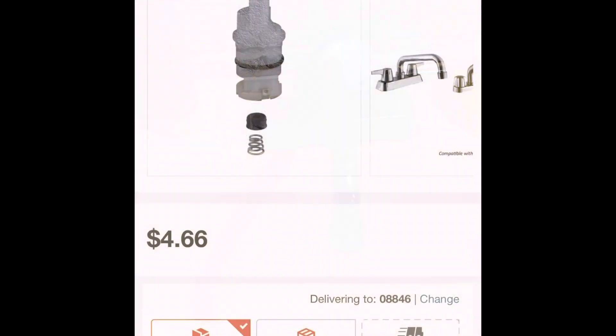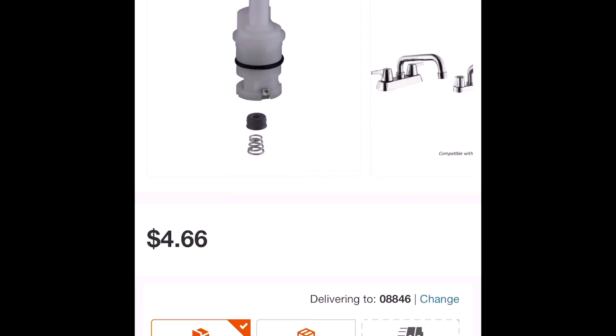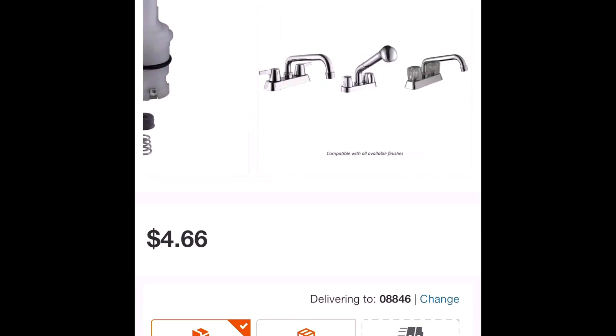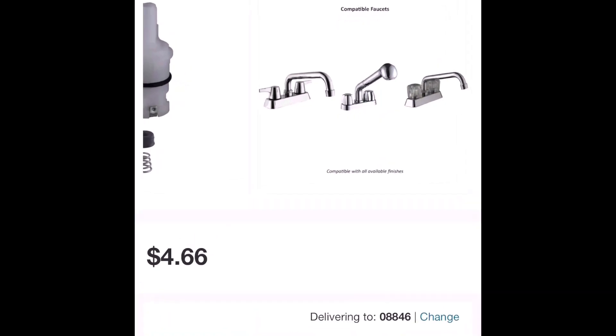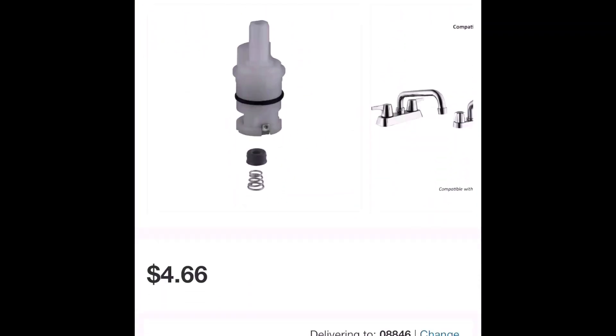I went to Home Depot, Lowe's, and some other stores around my house trying to find a replacement but they didn't have anything in stock. So I went online to Home Depot and this was the best price I could find — four dollars and 66 cents. It shows a picture and it looks exactly like the replacement I need, so I ordered it online and I will be getting it on Friday.